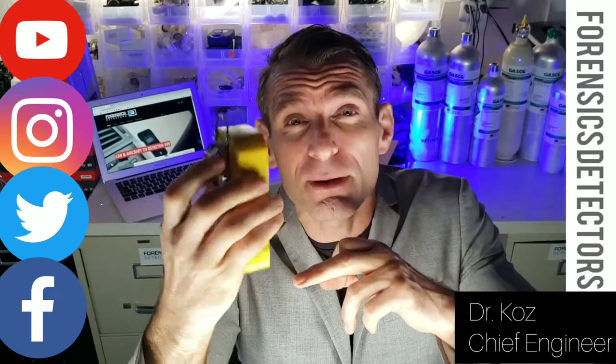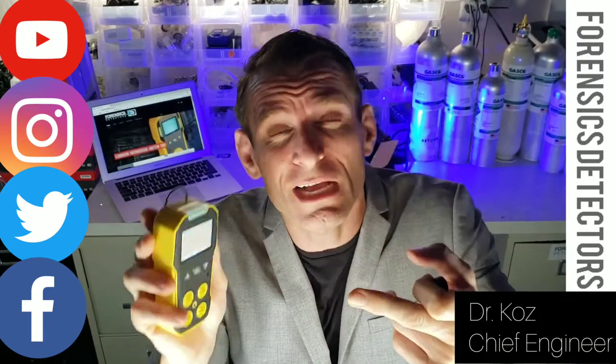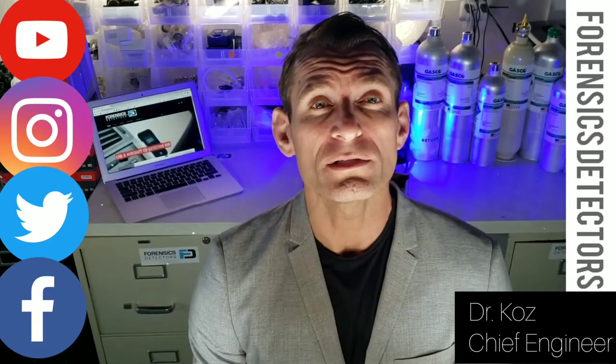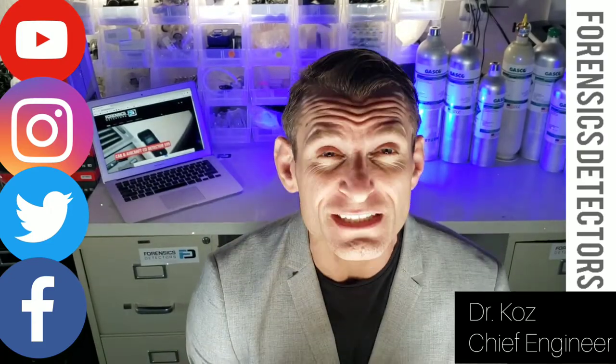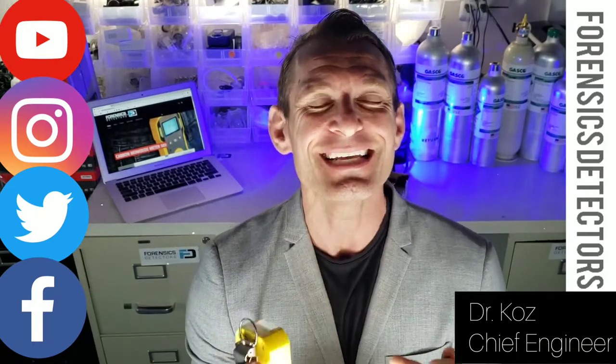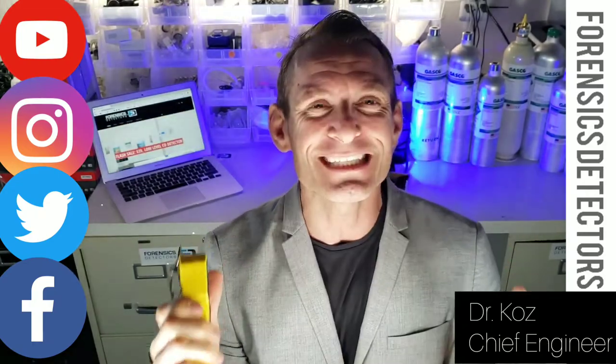It has a backlight, belt clip, USB recharge, adjustable alarms, calibration functionality, shockproof, water resistant. It comes with a 30-day money-back guarantee, one-year warranty, and a QA/QC certificate to show you the product works to specification. Enjoy the unboxing and we will see you soon.